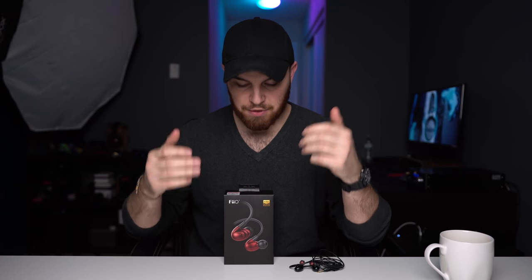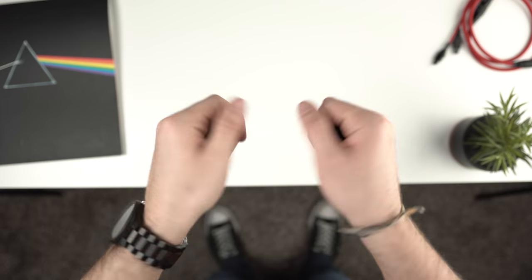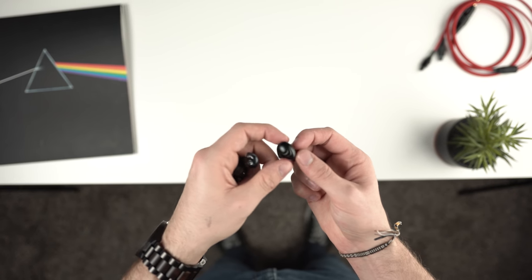As an ongoing thing on this channel, the Fiio F9 will actually be a recommendation that I'll bring up a lot and maybe even compare other headphones against. The reason why is because it's got portability, discretion, build quality, and sound quality locked down at a reasonable price. It's got all the major components that one would want from an IEM without being too expensive. If it can't beat its competition in one particular area, it can beat it in another — say sacrificing comfort for replaceable cables or lightweight for a robust and durable build. It's really a bunch of small things that add up to an overall impressive package.